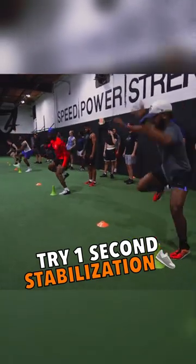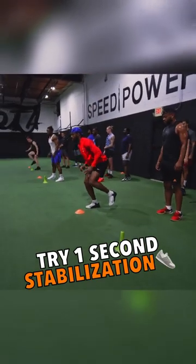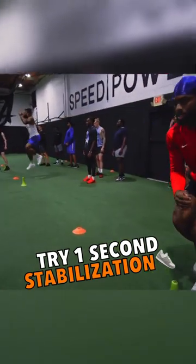Imagine a hurdle between. Hold your time. Stabilize for me — show me one Mississippi stabilization. Here we go. Stick, control, get out to the next one.